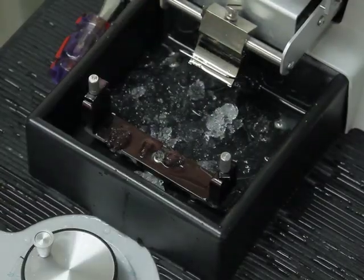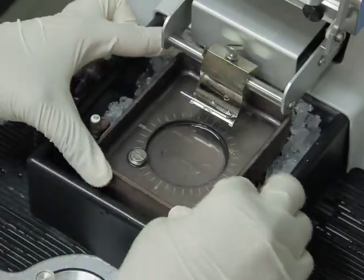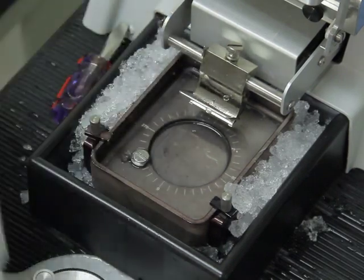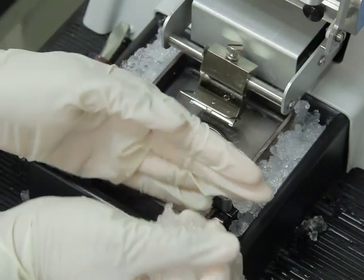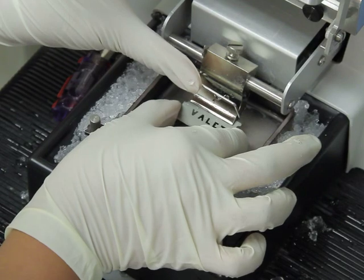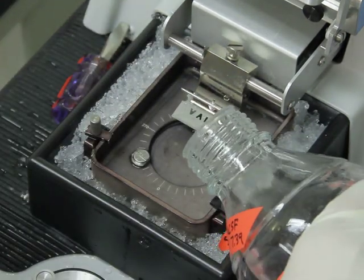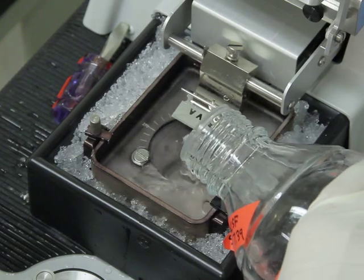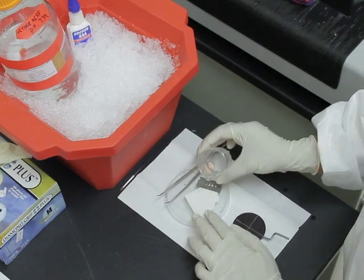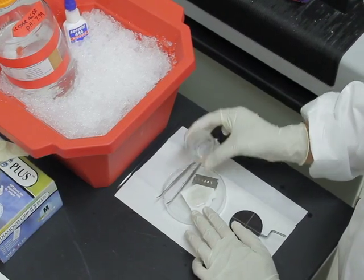In the meantime, prepare the vibratome for slicing. Place some crushed ice in the specimen bath, then place the specimen chamber in the vibratome and fix it firmly. Add more ice around the specimen chamber to fill the gaps and make sure that no ice gets into the chamber. Afterward, place a cleaned razor blade into the blade holder, then fill the specimen chamber with ice-cold sucrose ACSF. Subsequently, pour some cold sucrose ACSF on a piece of paper towel on an upturned petri dish.